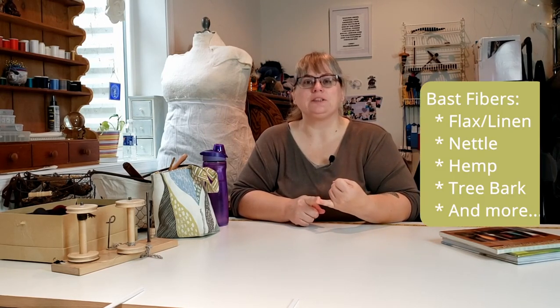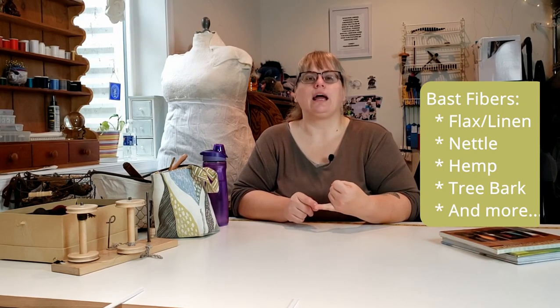For millennia, people spun fiber without any tools. They took fiber — usually a bast fiber, that's B-A-S-T — like linen from flax, or nettle fiber, and they just spun it using their hands. No extra tools. The next innovation was using a spindle, going into the technology of spinning wheels and then all the way to mill machines. So there's nothing to say that you have to spend money to be able to spin.